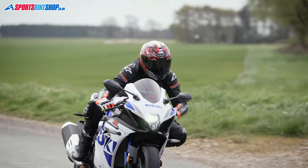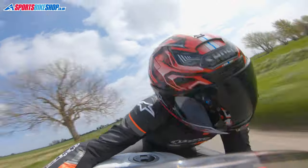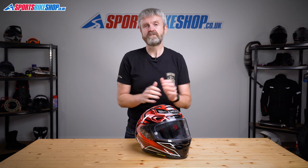It's Shoei's top of the range race helmet and it's been around for coming on 6 years as we make this video. Even though it's been around for such a long time, I'd say this lid still quite possibly represents the pinnacle of sports helmet design.